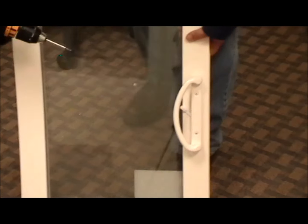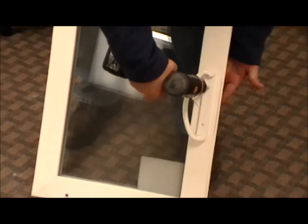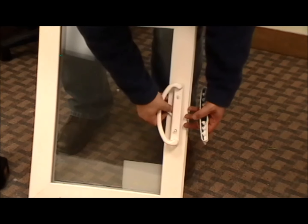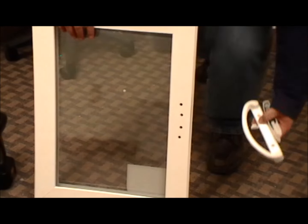Next step is to take the handle off. There's a handle on both sides and two screws hold it on, so you want to hold the handle on the back while you take the screws out. The back side comes off and the front comes out — all the pieces and parts. Set them down.